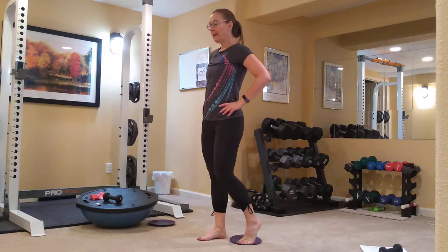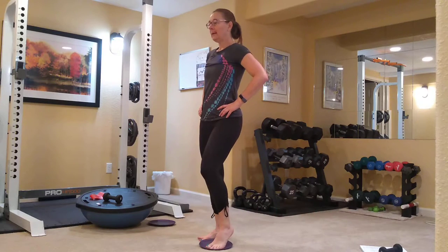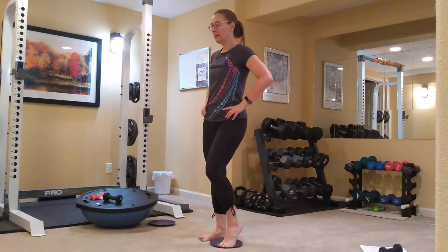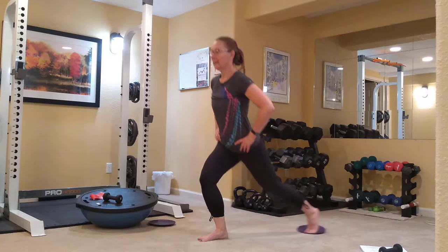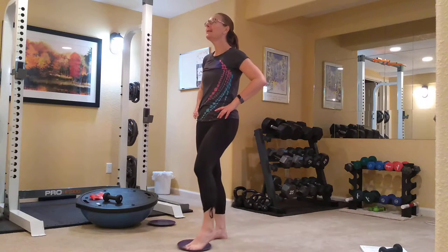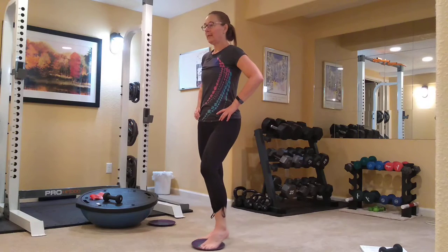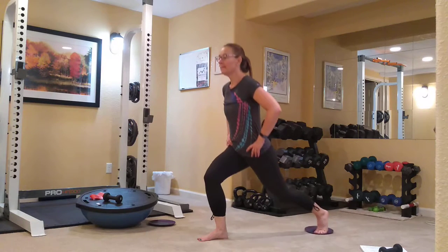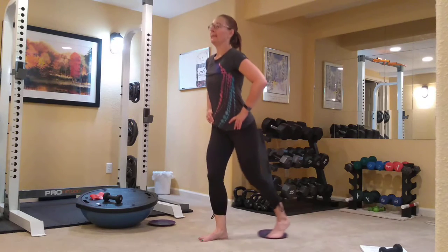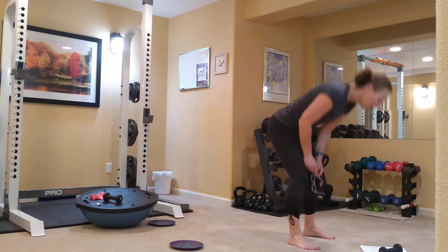I'm going to switch it over to the left foot. Right foot is now in front in that lunge position — slide it back and up. I'm not getting too deep here yet, still warming up my hips and my quads. I get a little bit of popping sometimes with this left hip. The foot in front is your standing leg. That's your reverse lunge with the glider.